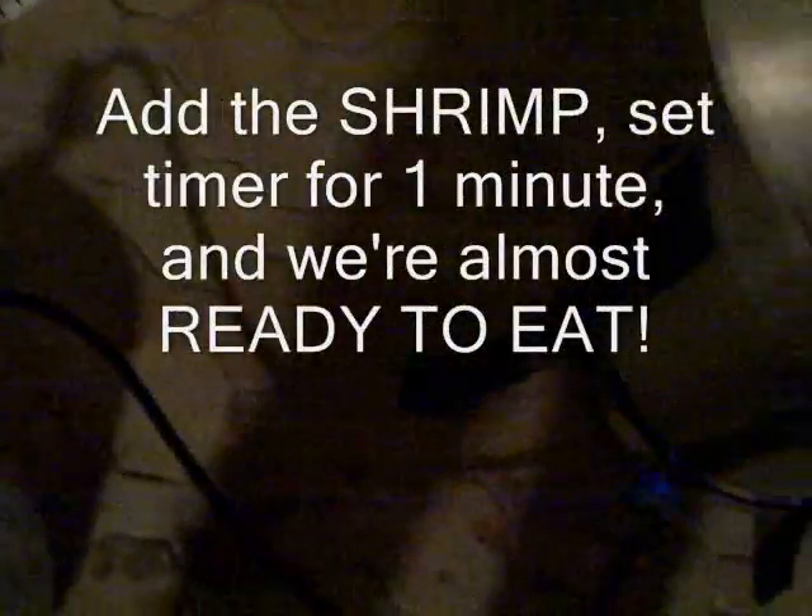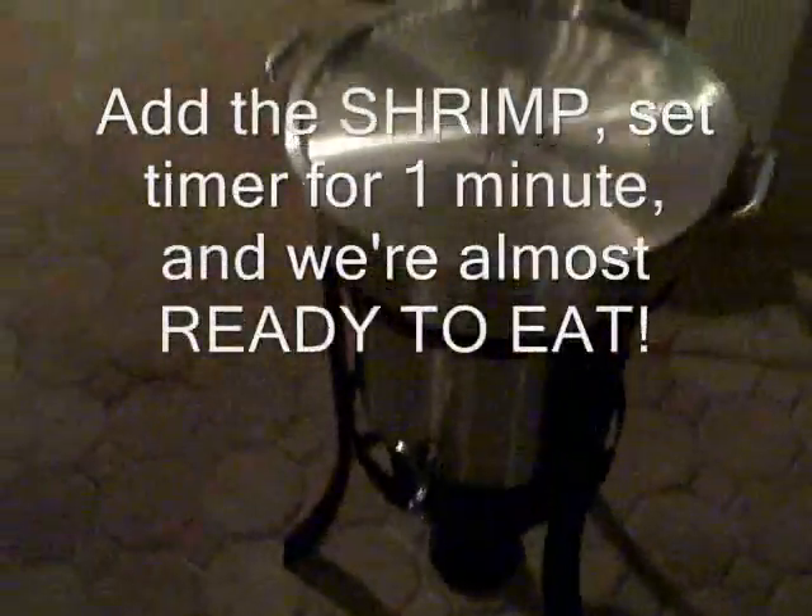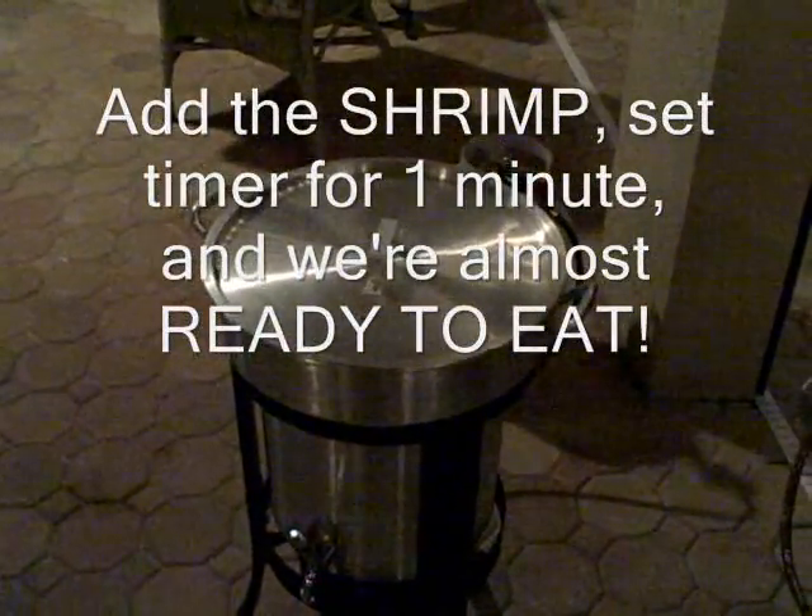We are ready now for the final ingredient — the shrimp. You want to mix the shrimp in so they sink down. The shrimp don't stay in long — they turn pink right away and they're ready to eat. The shrimp are in for one minute, then we take them out and we're ready to go. That's the final ingredient.